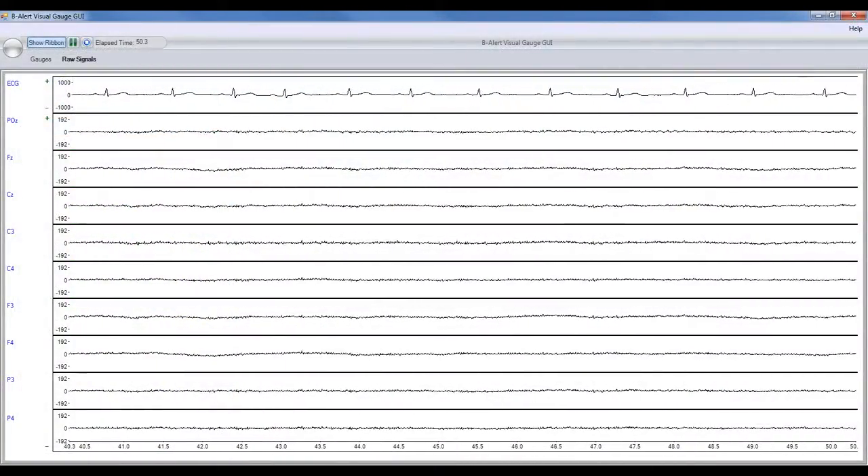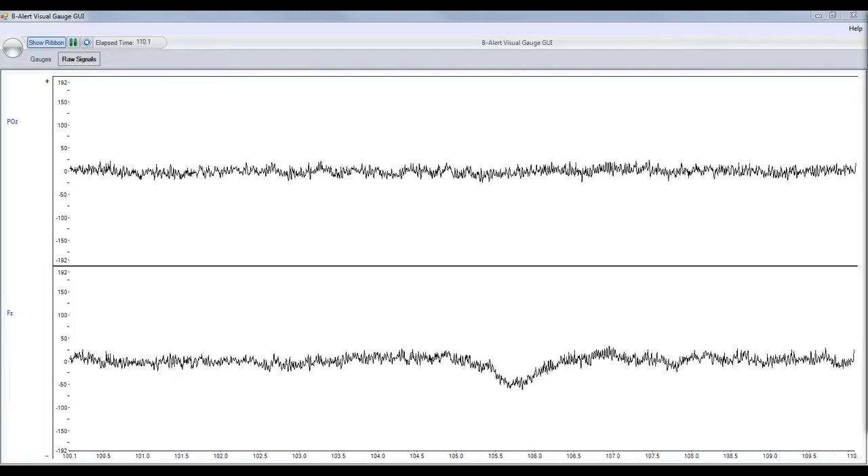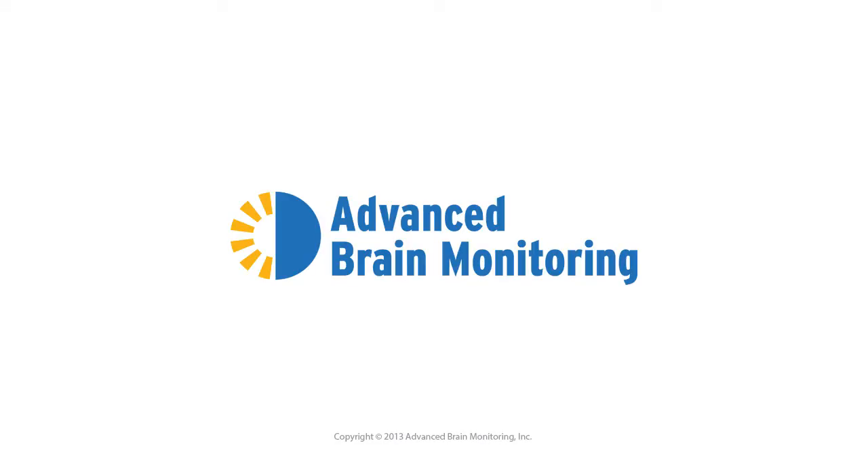Subjects can move freely with complete mobility during acquisitions lasting up to 8 hours. Please inquire at advancedbrainmonitoring.com or any of our partners worldwide for more details.